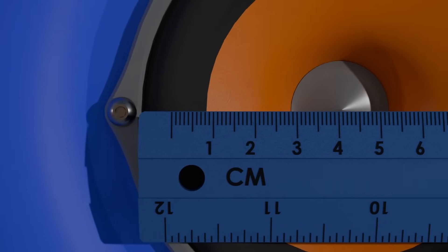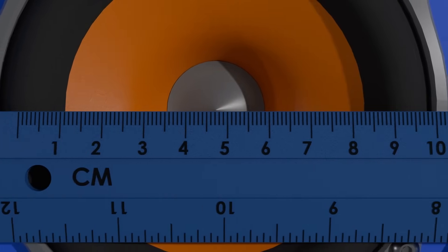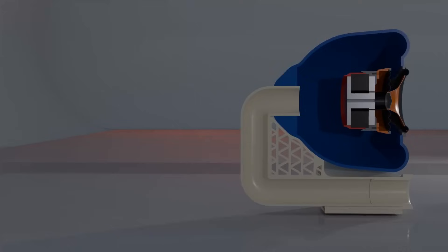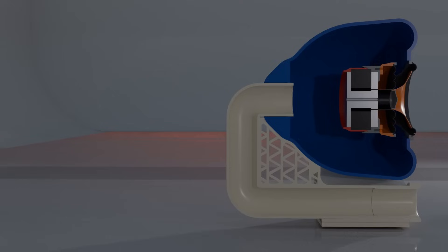This render is included here because I want to show you how to measure piston width of a speaker. It's center of surround to center of surround. Those are all the design changes for version 16.